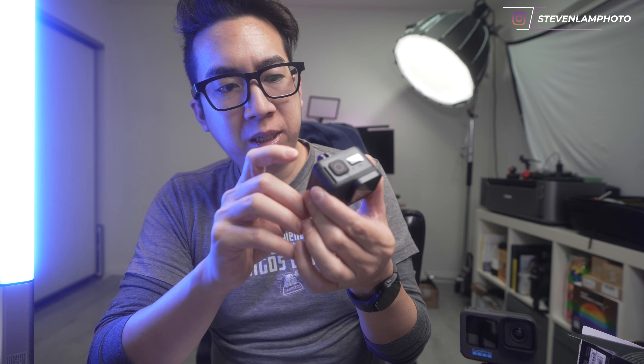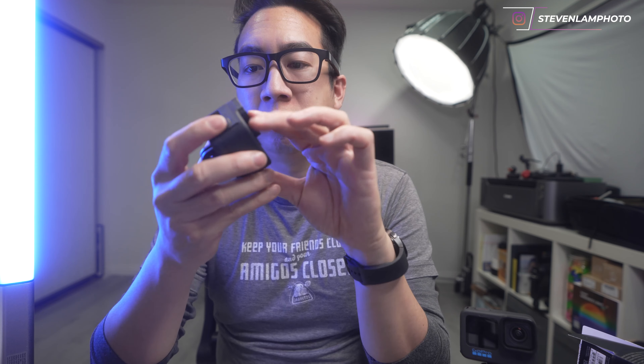You have two ways of mounting it. The biggest difference between this and the Hero 11 is that you don't have a screen. Once you turn it on, there are two buttons on here — this one and the record button. I don't think there's a battery yet, so...